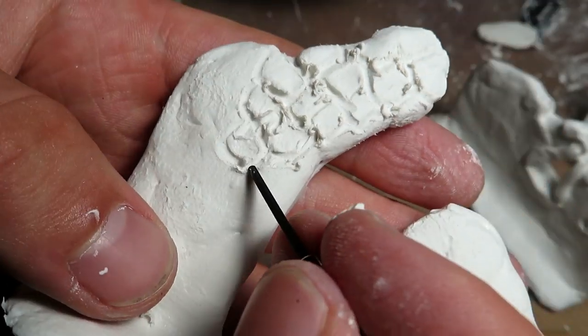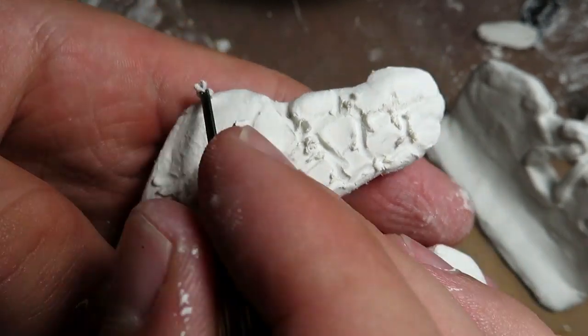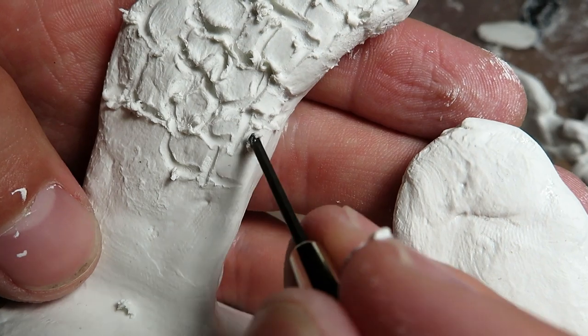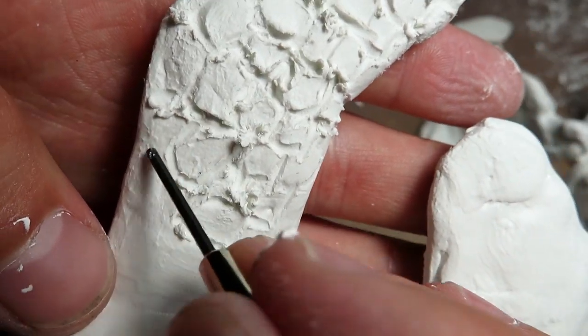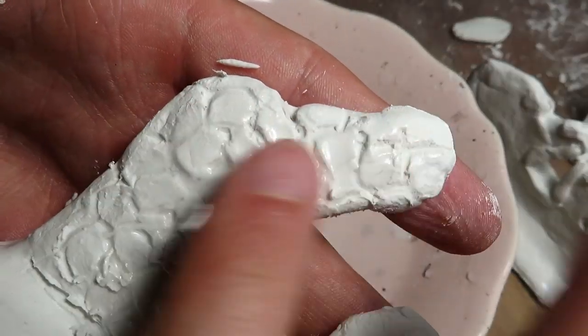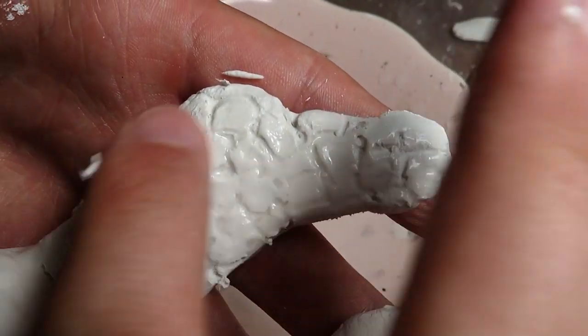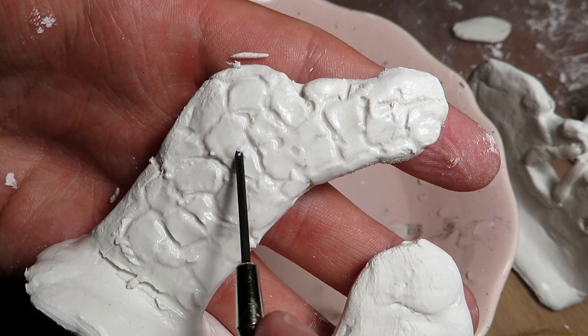This is certainly not difficult — just watch as I do it. To clean up the textures, we gently worked the clay with wet fingers. Then went through some of the grooves again, using whatever tools we found.